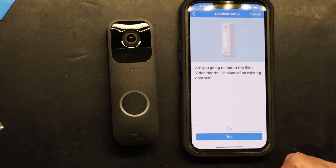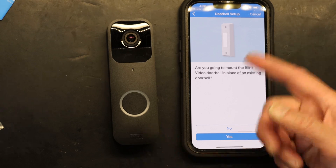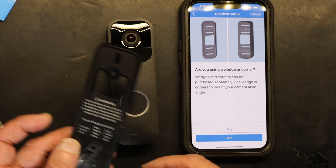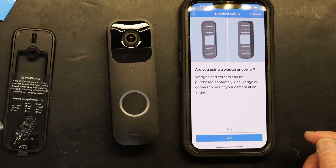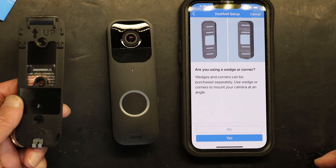It also asks if you're going to mount the doorbell in place of an existing doorbell — I'm not, since my existing doorbell is on the wall and this will be on the door. Normally it comes with two mounting brackets: one straight and one angled at about 45 degrees. Mine only came with one bracket, but that's all I need.